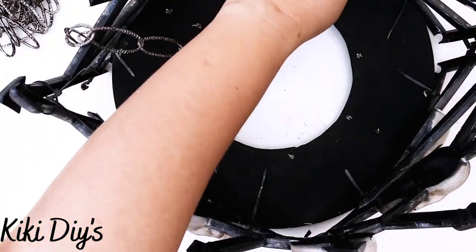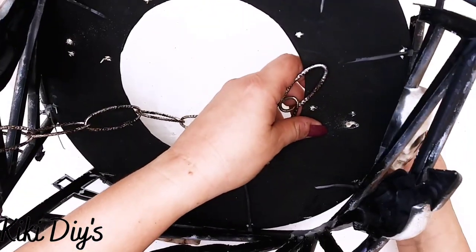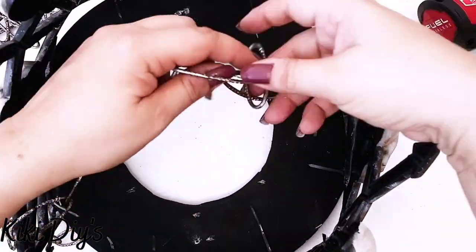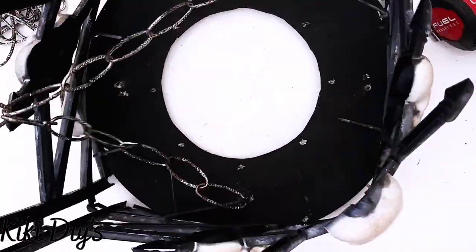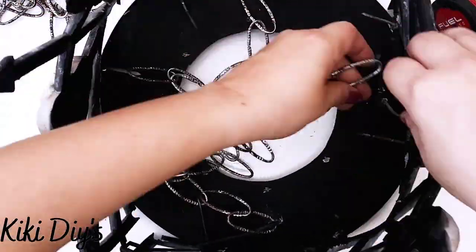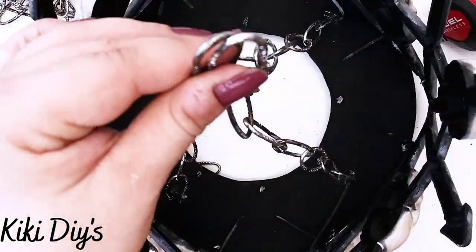Now we have both of them and we're gonna start working with our chains — the ones that we will use to hang it. I'm adding some zip ties so I can grab those chains to the wreath form that we made with that wooden circle. In the description box down below you're gonna find my Amazon storefront so you can go and check out those wood rounds. Now I'm just gonna keep on tying my chains — I used four pieces for that so we have a balanced chandelier. I'm just tying it with our zip ties and measuring it.